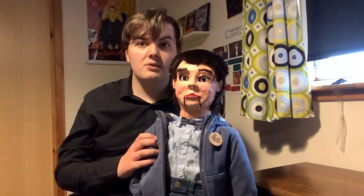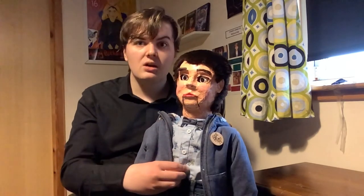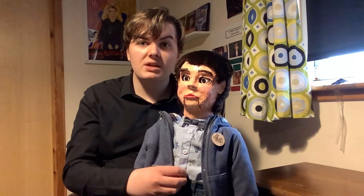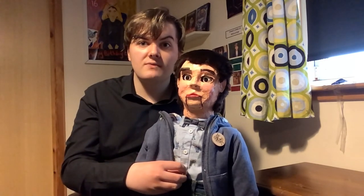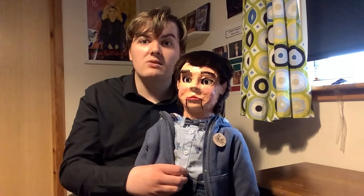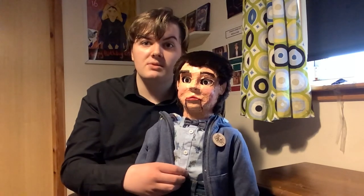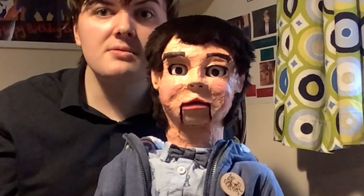Hi guys, nice to see you! So that's how you dress your own ventriloquist dummy. If you have any questions please let me know in the comments below. If you want to see more videos like this, please hit the like button, subscribe to my channel, hit the bell, and share this with your friends. I'll see you guys next time — take care, goodbye everyone!